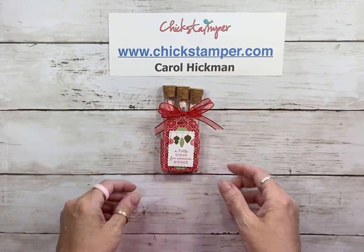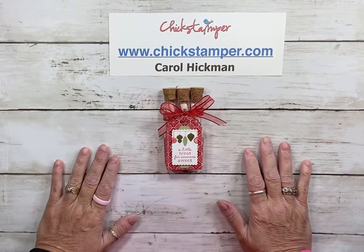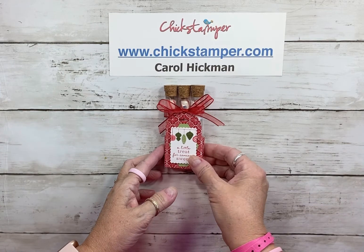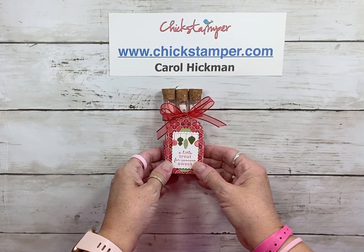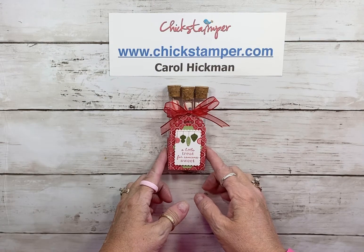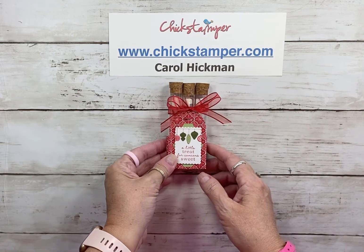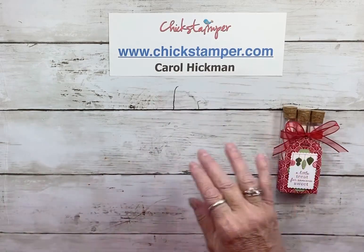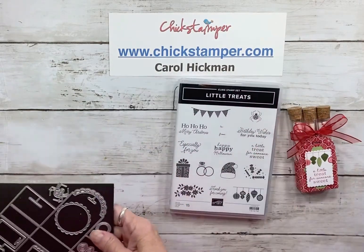I'm going to show you how we made that. Remember, you'll be able to get the full PDF tutorial with your December orders — all orders over $50 in December, I will email you the full PDF tutorial with photos.